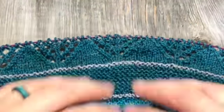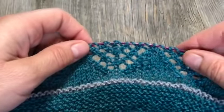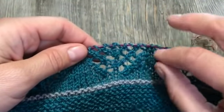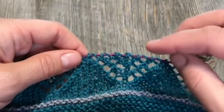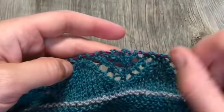I'm working on this section of lace and I've decided to put in a lifeline about halfway through the chart, so that if I make a mistake I know that my stitches are correct and I'm safe back to this point. So even if I make a mistake in the next few rows, I could just tear it out and know that the lifeline will save me here where the cable is.